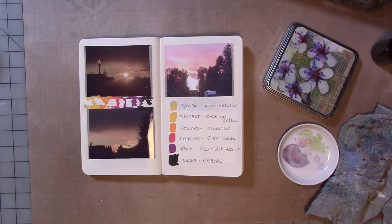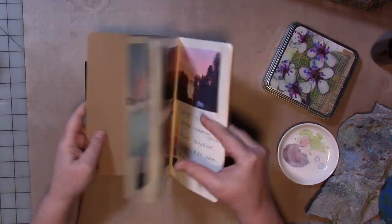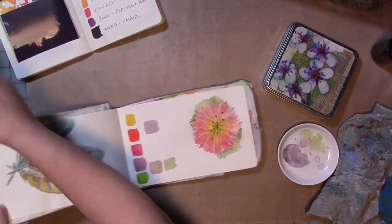Hi, guys. Welcome to another video for January 2020 for my creative year. This year we're working with color, and this month we were working with warm colors.